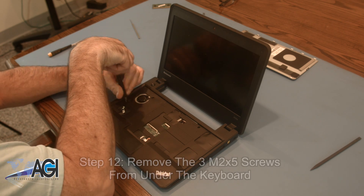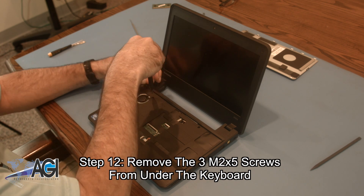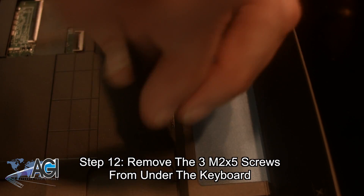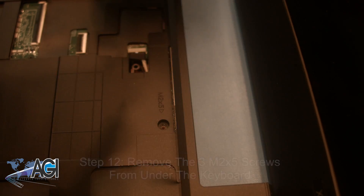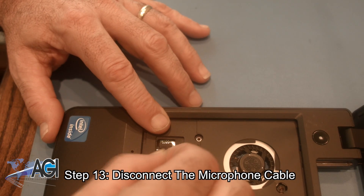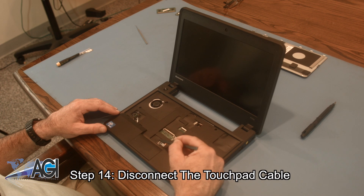Now you will remove the three M2x5 screws from under the keyboard. Next, you will disconnect the microphone cable. Now, you will disconnect the touchpad cable.